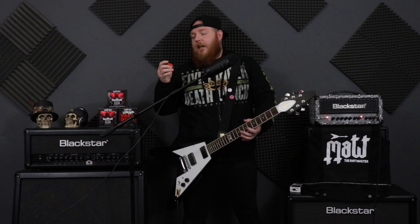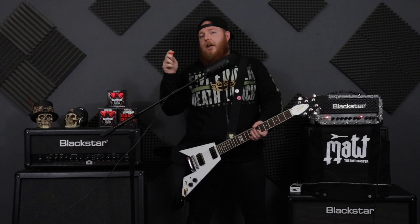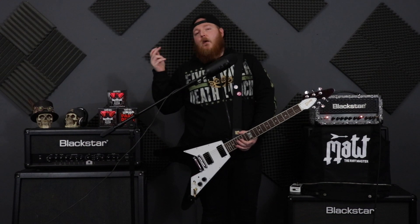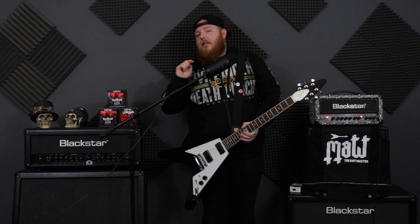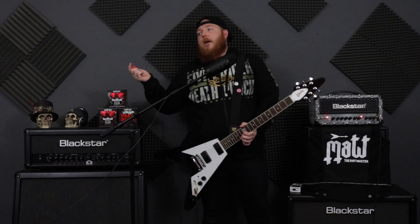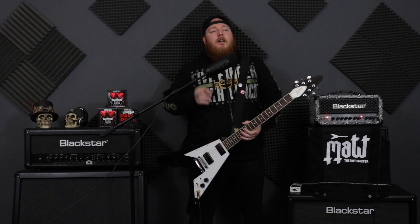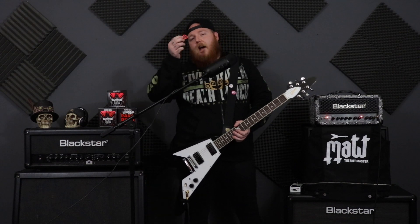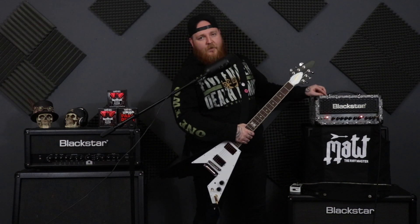For me it just works — you get a good attack. It's not too stiff, not too solid, it's got a little bit of give to it. I would use the 1.14mm typically for standard tuning or E-flat, maybe sometimes down to D-standard as well. As you may be wondering, I'm talking about tunings — different tunings, lower tunings, different string gauges — you're going to have to adapt your pick. So the 1.14mm Everlast is what I use for my standard and E-flat riffage.